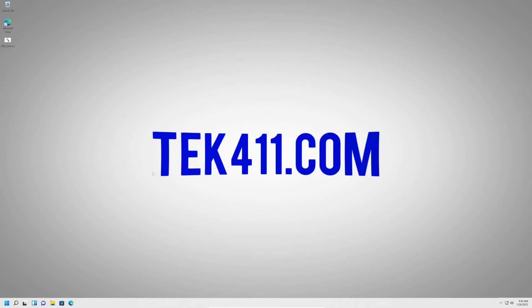Hello everyone, welcome back. Today we're going to be taking a look at installing Windows 11 on an unsupported system using Rufus, right after the intro.